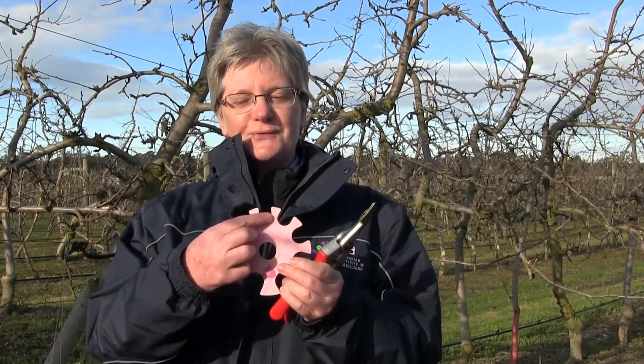We actually set fruit load on a limb-by-limb basis. We might want to set, for instance, six fruit per unit limb cross-sectional area. We have what we call an aquilid fruit disc, also known as a Maffcot disc — there's a whole range of names. With it, we can measure our branch diameter.